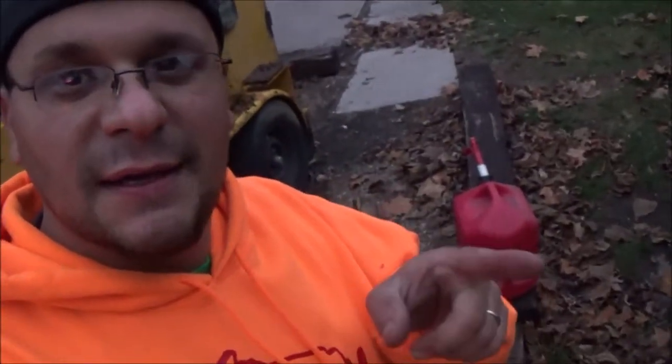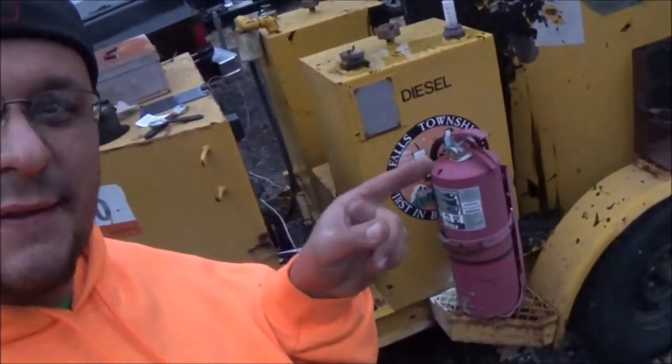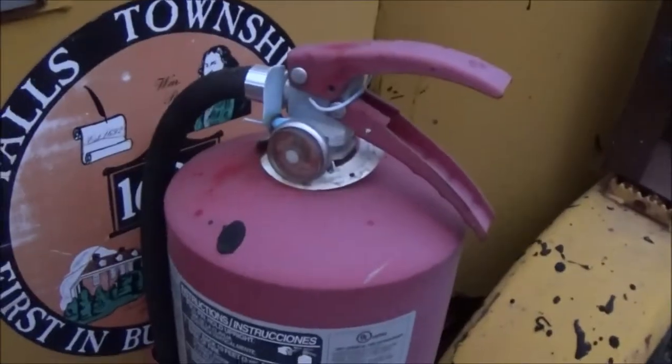I just got back with the fuel in that can. I wrote 'diesel' really huge on it last year when we got the Duramax, but I stumbled here and dropped the can right on top of this old fire extinguisher. I should have had the camera rolling. Looks like we're going to need a new one of those.